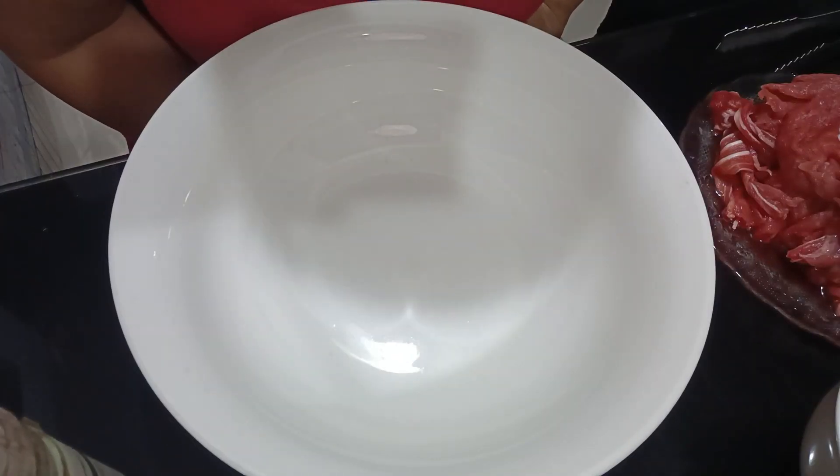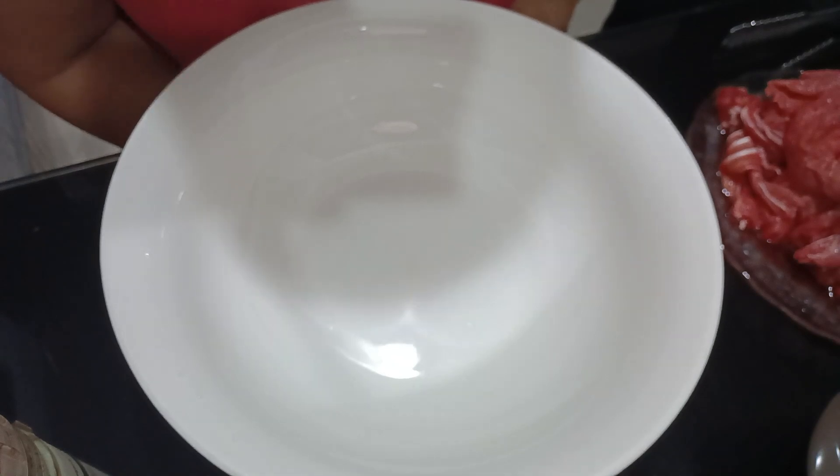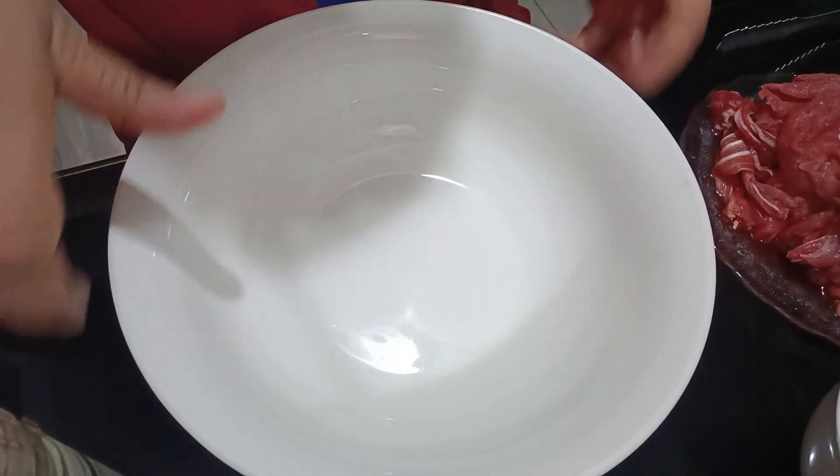Hello everyone, welcome to ANS TV. Today, I'm going to share with you how to cook bulgogi, beef bulgogi. So this is just a simple recipe. Let me show you.